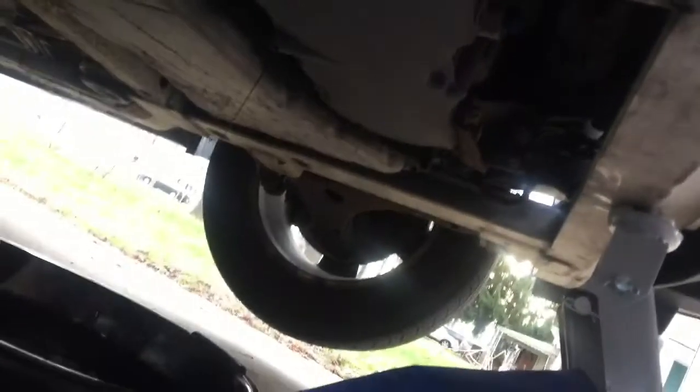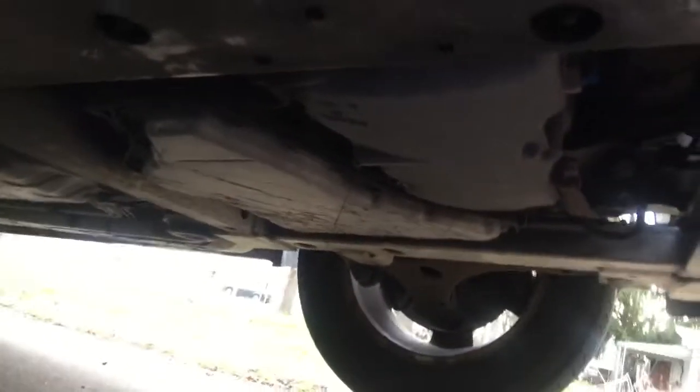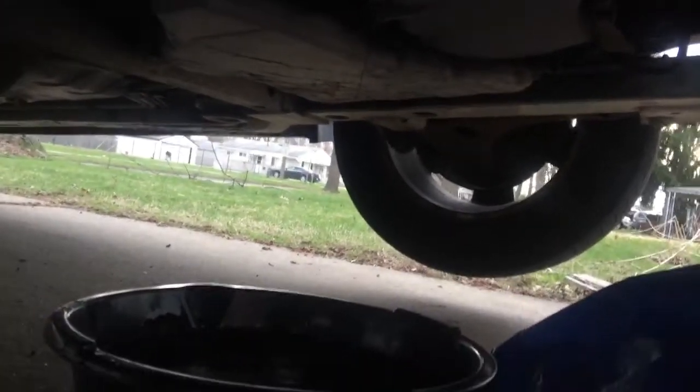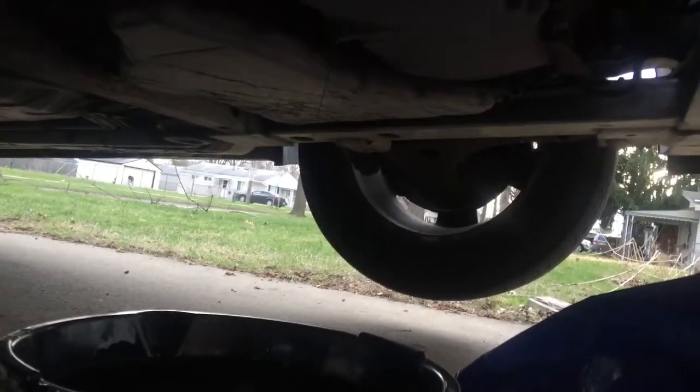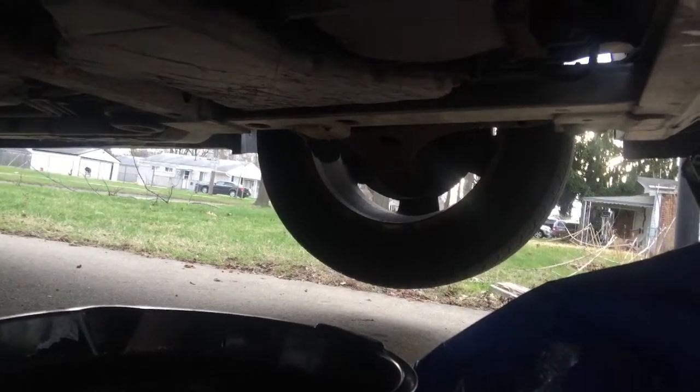That oil filter right there I gotta get to next. But as you can see, all my oil is out and it's real thick — like, ill.